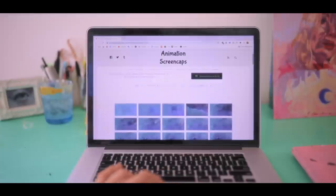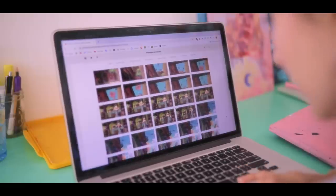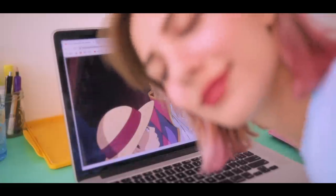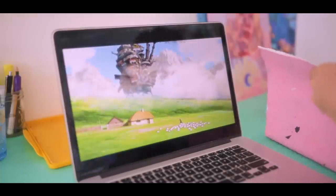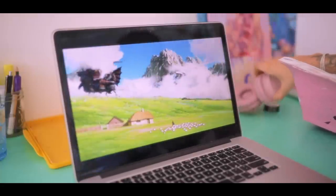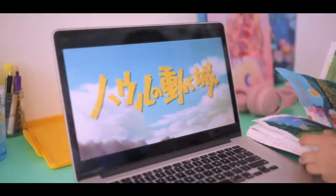Today I'm going to paint some Howl's Moving Castle scenes. I find these scenes in animation cap screens. We love Howl here, of course — it's just so cute. And I have the movie in the background because it just inspires me so so much, and of course the music is just beautiful.